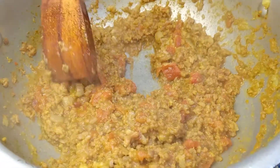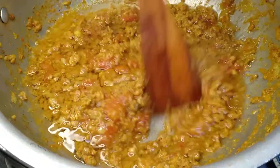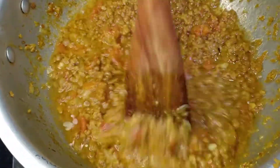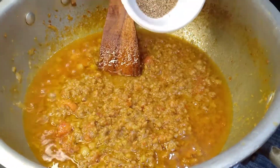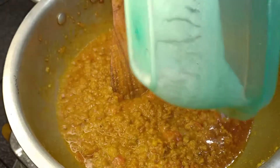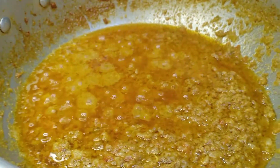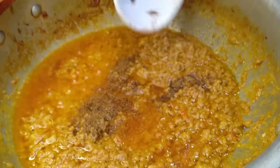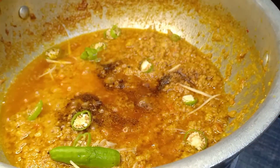I added 1 cup oil. You can see that the oil has separated and mixed in. When you crush it into powder form, you can add 2 tablespoons of oil. You can see that the dish is coming together nicely.